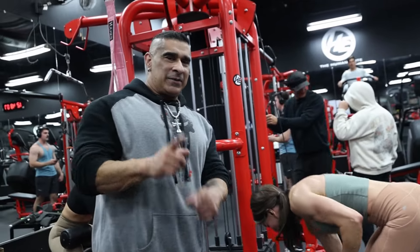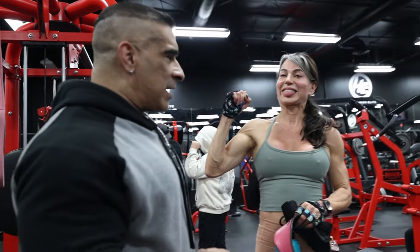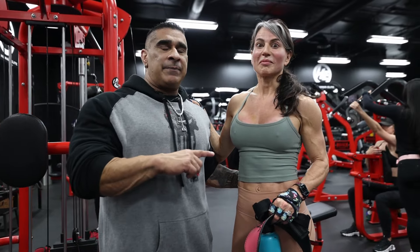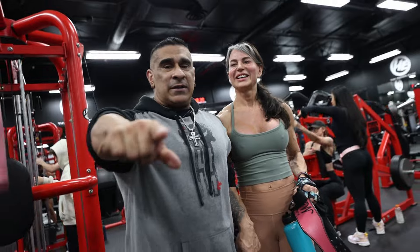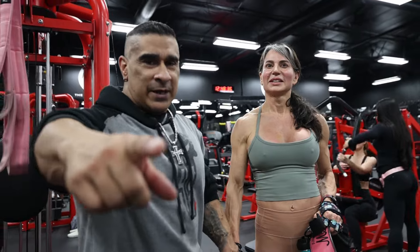All right guys, there you have it — Miss Merritt, last year's Masters USA Champion, getting ready for this year. See her at the North American Masters, hunting that pro card. If you like this video, follow Merritt, follow us at 609 Muscle TV — like, comment below and subscribe. Thank you guys, we'll see you next time.